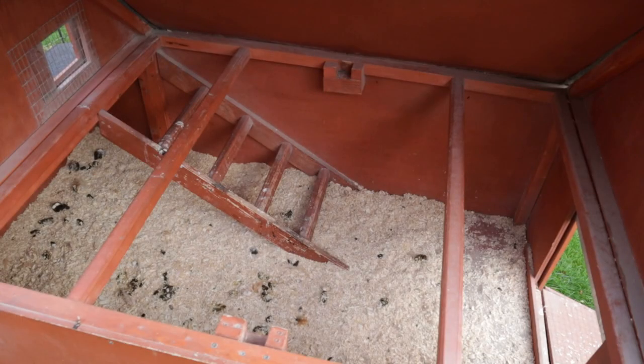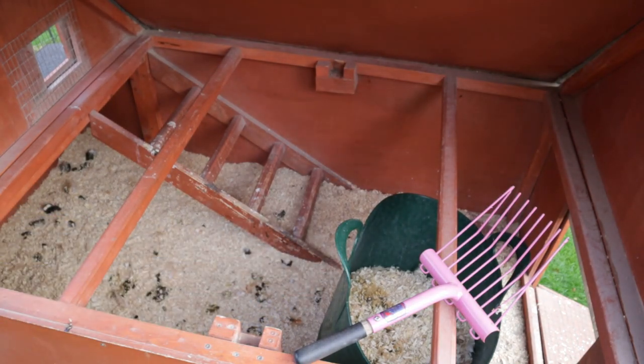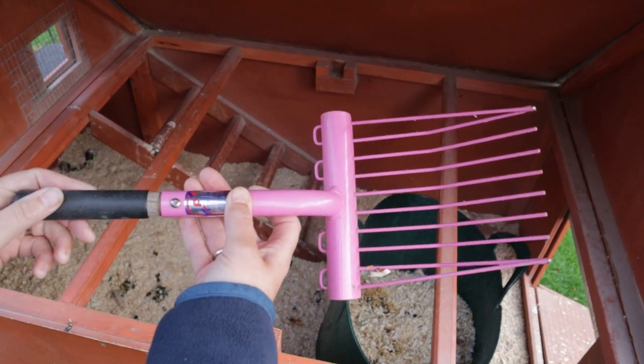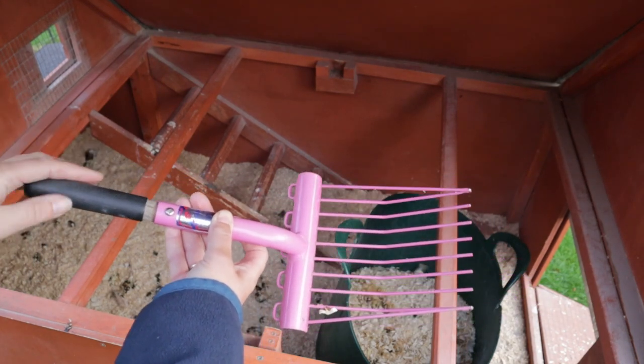My first job every single day, even before the coffee, is to poo-pick the chicken coops. This is a coop that's been used by seven chickens overnight. The auto openers have let the chickens out at daybreak, yet there's still lots and lots of faeces that need to be removed. I have my two trusty tools: a truck for the soiled bedding, and a mucking-out fork — actually a child's horse mucking-out fork from a company called Finalite, with the handle cut down so we can easily get into the coop.